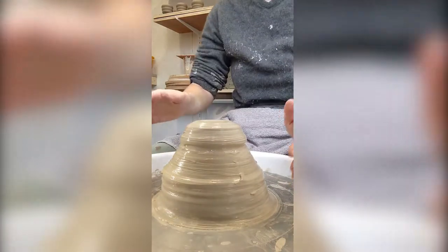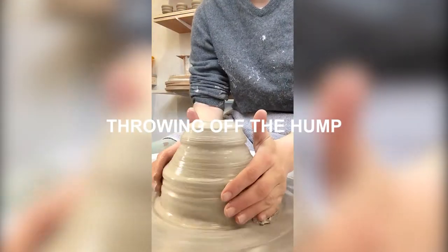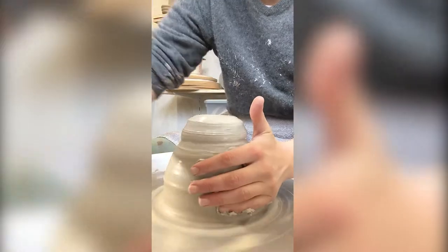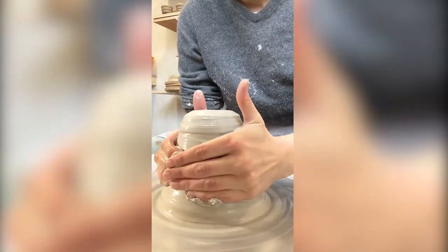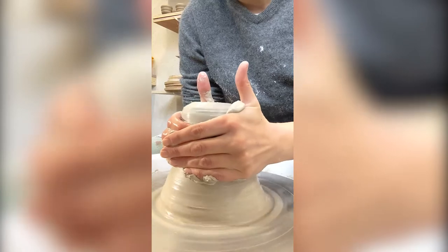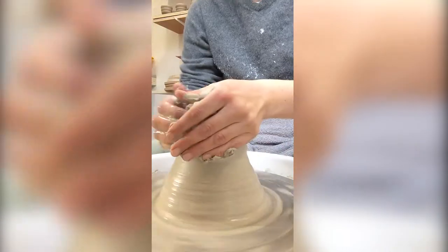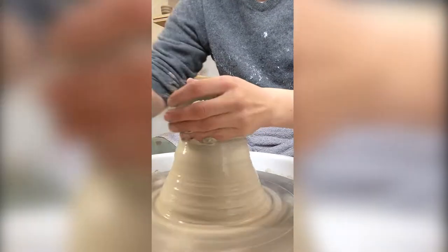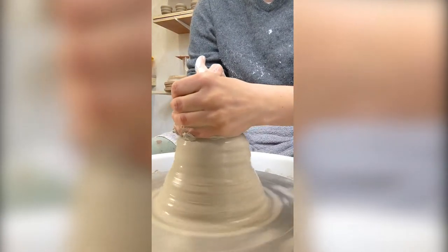This method is called throwing off the hump, because you have this big lump of clay but you're only using the top bit of the clay or the lump here. So you don't need to center the whole thing — you just need to center the top. I'll show you how I make one.